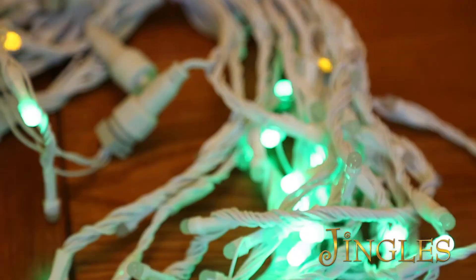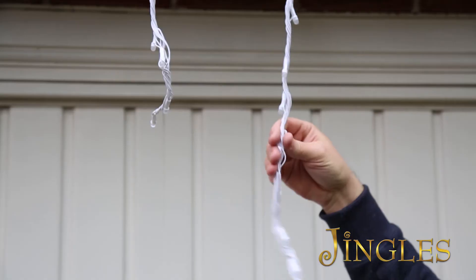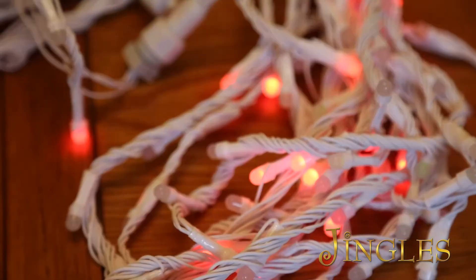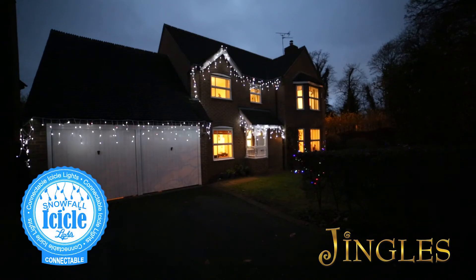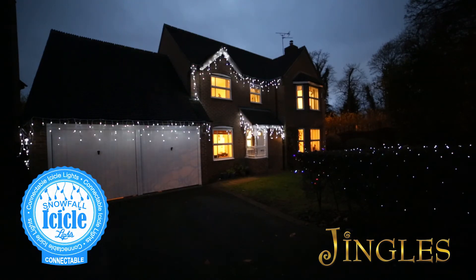Jingles connectable LED snowfall lights are totally safe, are low voltage, energy saving and are cool to touch and can be used both indoors and outdoors, and all come with a long lead wire which will enable you to decorate without the use of expensive extension cables. Add to that festive feeling with low voltage LED connectable snowfall icicle lights by Jingles.